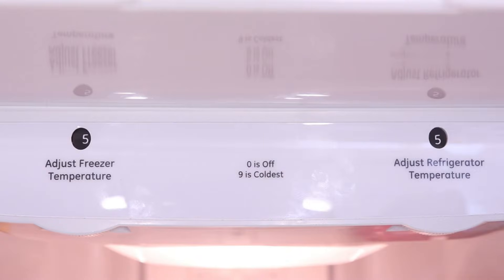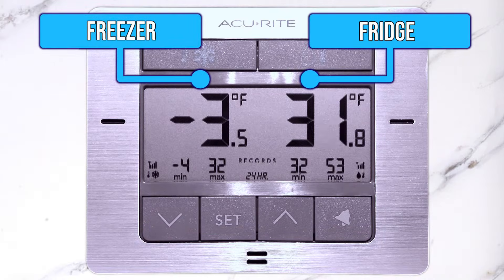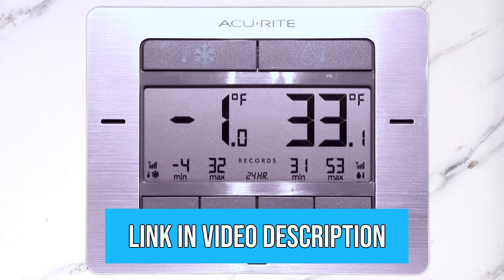To find the most efficient temperature setting, you can use a fridge and freezer temperature thermometer like this one, and if you're interested in one, I will have a link to it down below in the video description.